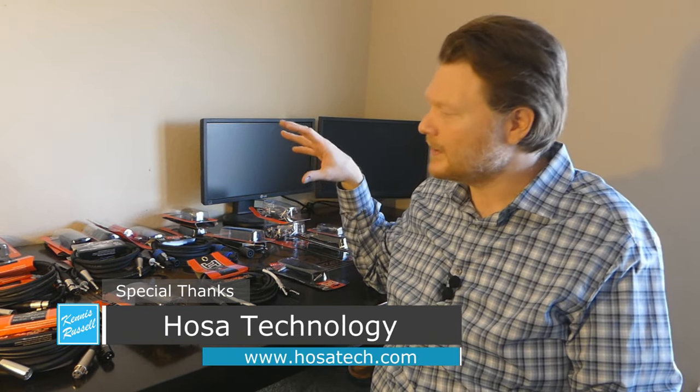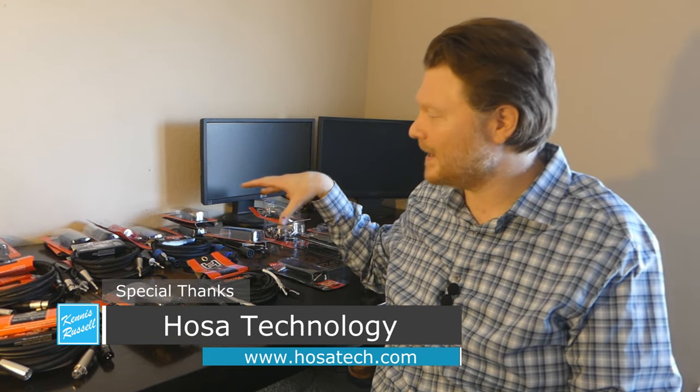A huge shout out to Hosea Cables for sending me all these cables — they're just awesome cables. I've been buying Hosea Cables for years. If you're looking to buy an instrument cable for your guitar or microphone or whatever kind of cable you're looking for, don't look any further than Hosea. They have different levels — good, better, best — and they're all very good actually.